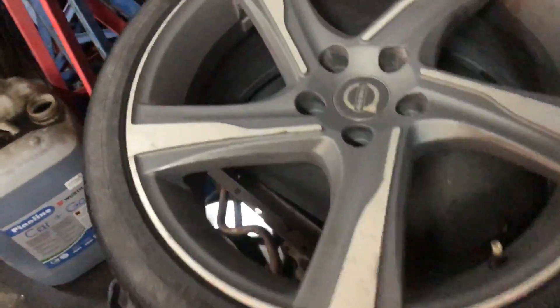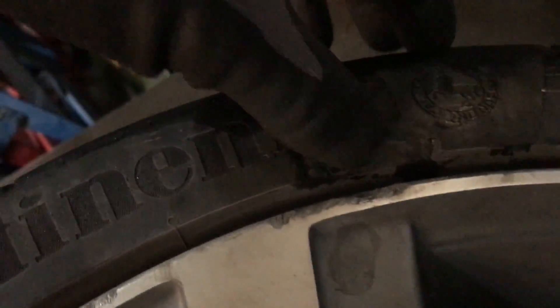De här säljerna har levt ett hårt liv. Det här gummit har levt ett hårt liv. (These rims have lived a hard life. This rubber has lived a hard life.)